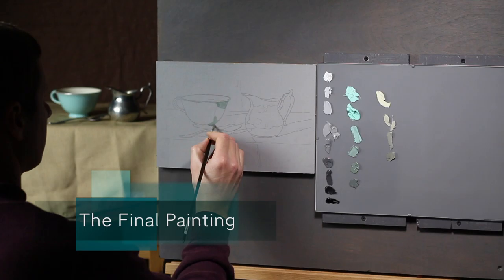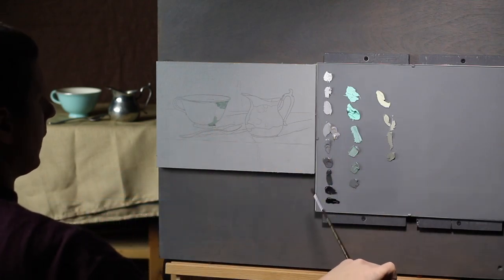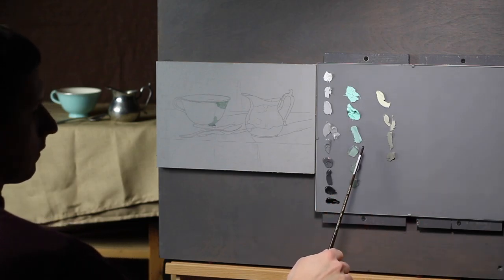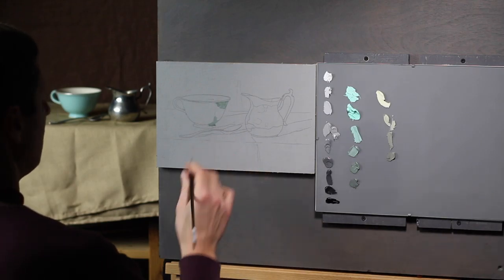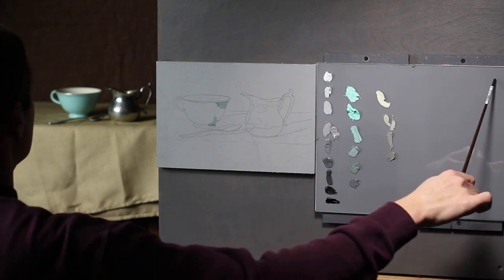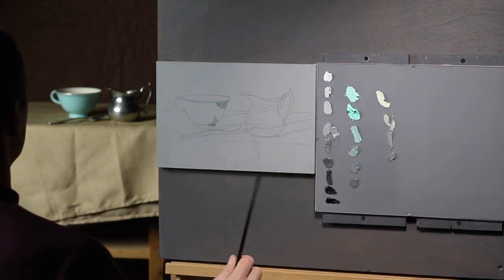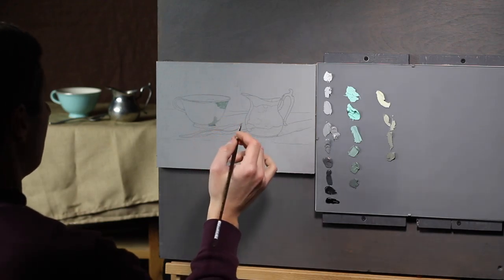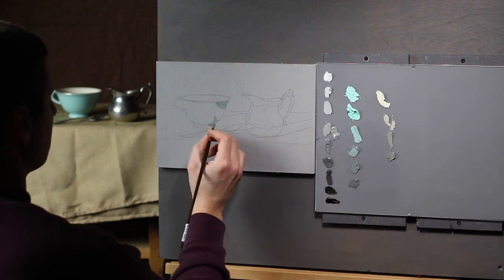I tried to keep things simple for this lesson and you'll notice that I only have my grays and my teacup colors. This is for the outside of the teacup and this is for the inside of the teacup, and naturally I've got all my neutral grays here. Normally I would keep a full spectrum of colors along the top, and eventually I will have to add some more colors as I see little nuances, but for now I'm going to try to keep things very simple.